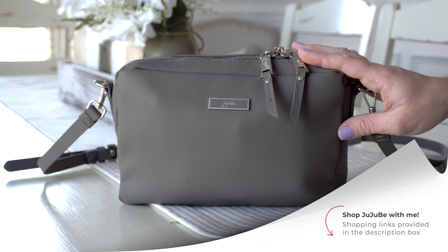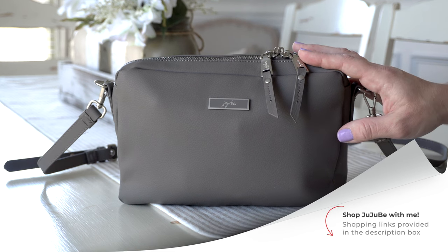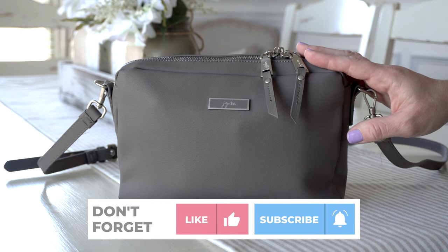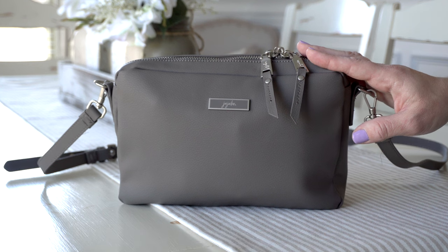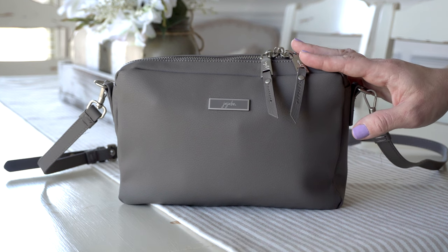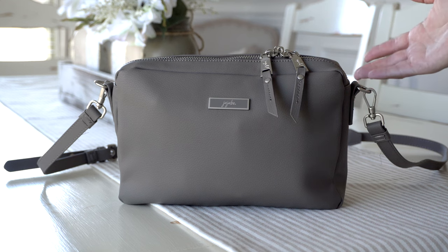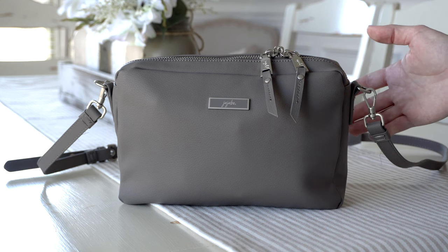One of my favorite things about their earth leather bags is that they are actually machine washable, which is huge when you're a mom or dad. Being able to just wash your diaper bags is amazing. And one of the things that I really love about this bag is that you can use it as a purse or you can use it as a diaper clutch. It is just the right size to hold all your diapering necessities.